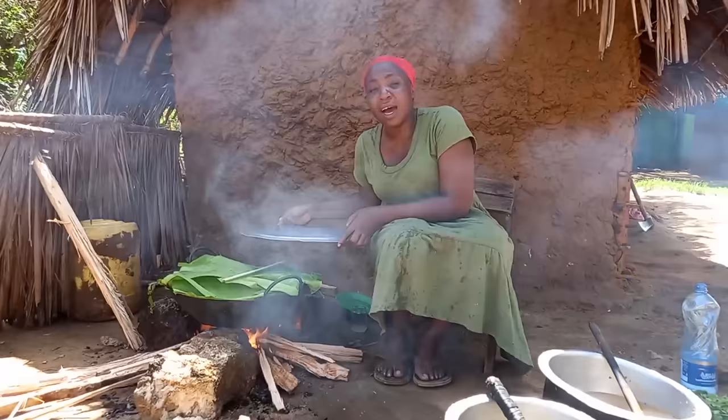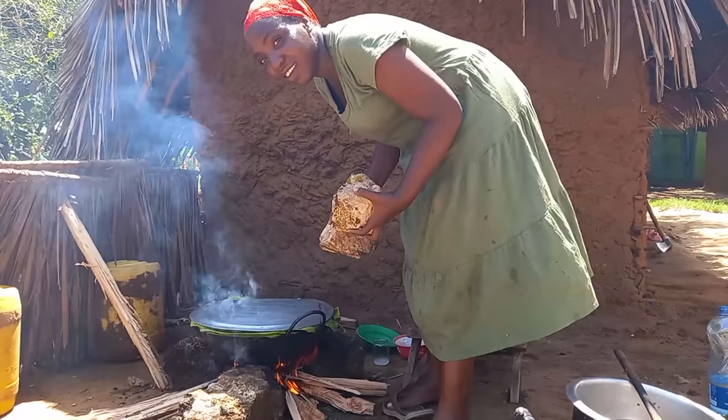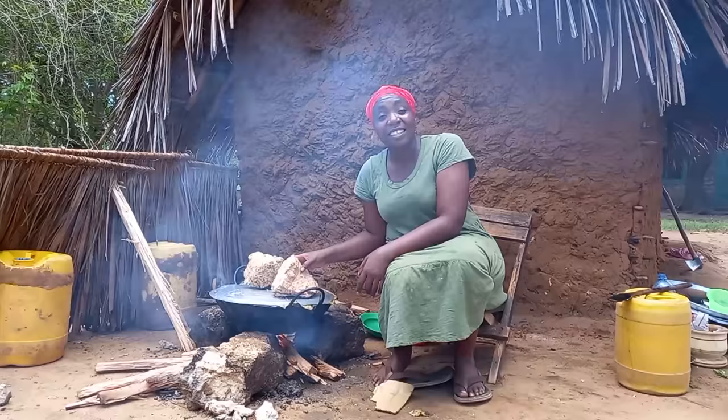I will then cover my maizu and leave it for some time to cook. Let me know in your village how you cook your maizu — drop a sweet comment for your girl. Let's check our maizu.